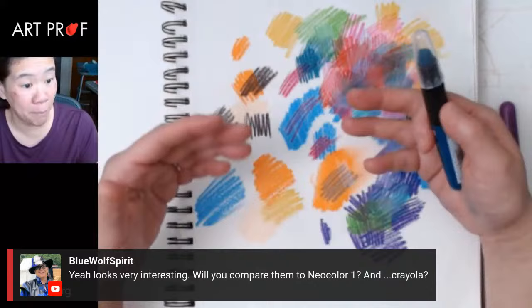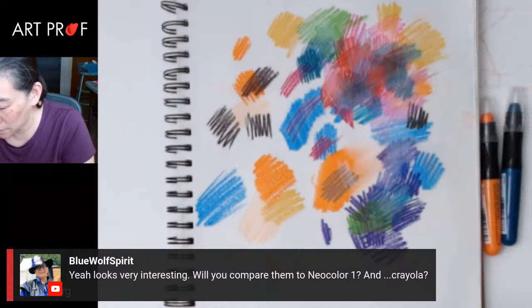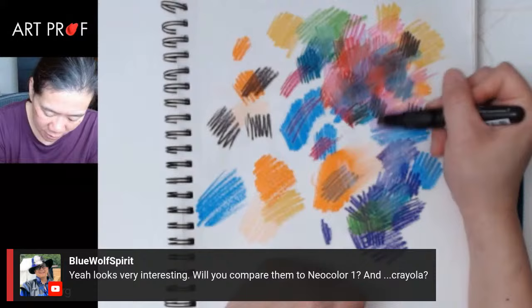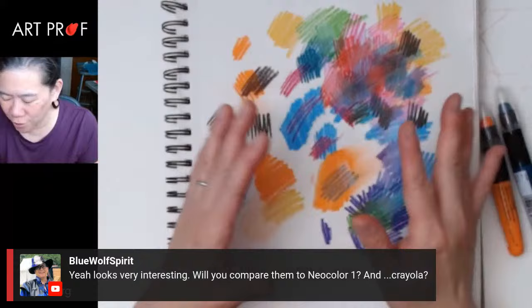Caran d'Ache crayons require a lot of physical pressure and take a long time to build up. But this area that I'm building right now is already pretty rich and I haven't really done that much. So I think in terms of speed, that's probably one of the bigger advantages of these. That said, there's not a lot of resistance, and so I wonder if actually using a more coarse paper would be interesting.